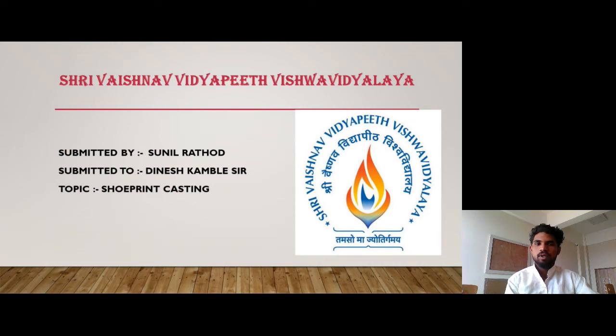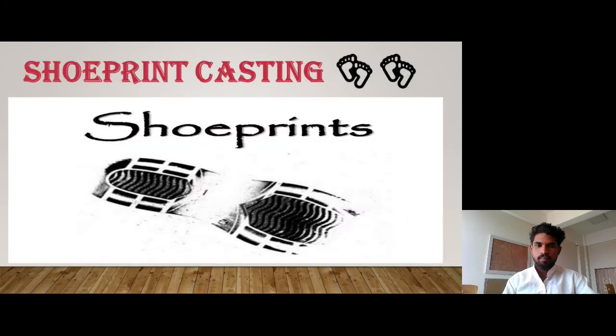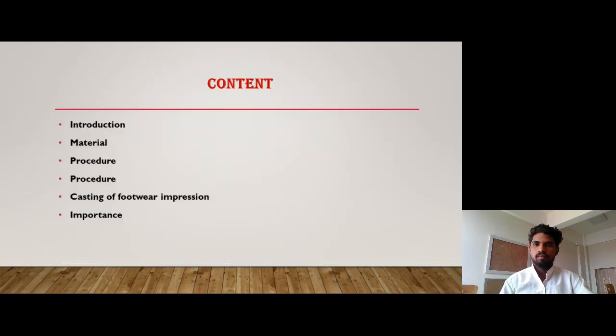Hello everyone. My name is Sunir Atot. I am from Sri Vashnav Institute of Forensic Science. My today's presentation topic is Shoe Print Casting. We will cover Introduction, Material, Procedure, Casting of Footwear Impression, and Importance.